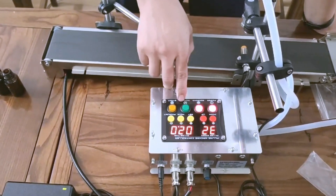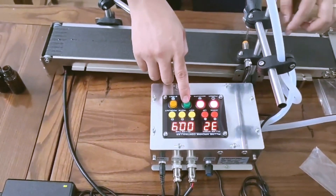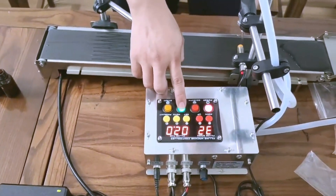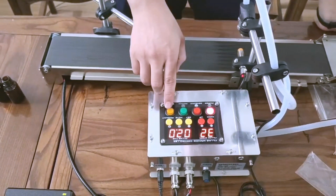Now let's adjust it back to 2 seconds. And this button — when you press it, it will fill like this. However long you press it, it will fill for that long.